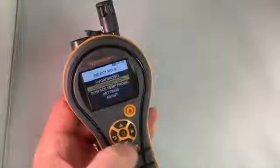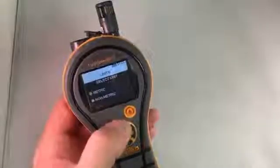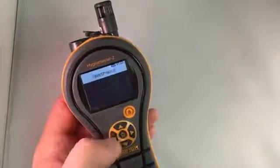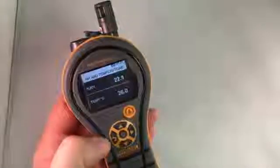If you wanted to change to degrees C, it's pretty simple. You press backwards, backwards, go down to Settings, to Units, and change it to Metric. Now your readings will be shown in degrees C. So very simple to use and operate.